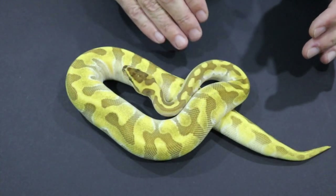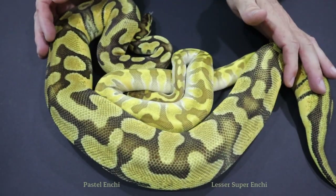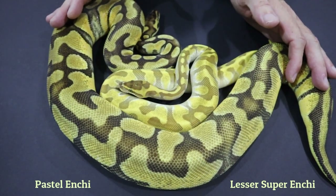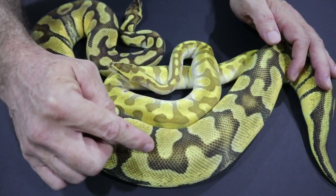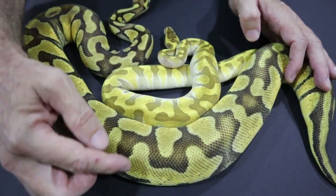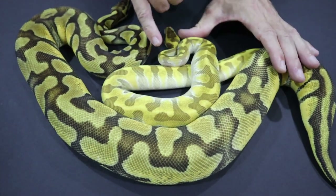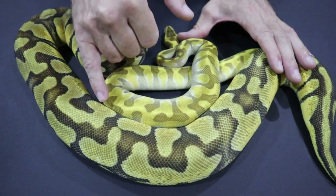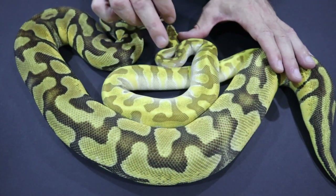Let's compare the Pastel Enchi to the Super Enchi. The single copy of Enchi still has some lines that join up along the dorsal — not completely banded, it still has a dorsal stripe. You can see that the Super Enchi does not — that's disappeared completely and all we get is the banding. There is no more dorsal stripe on the Super animal.